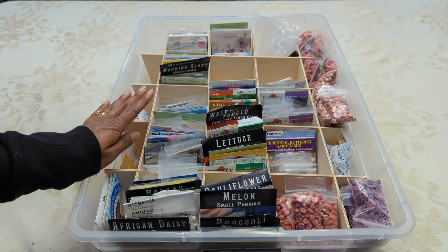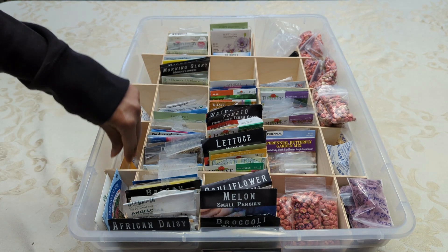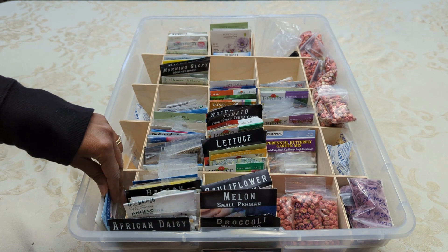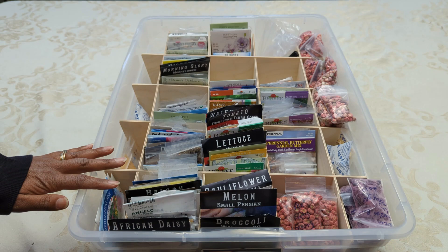Otherwise, they can rot and spoil the seeds. And on this side over here, these are just some random seeds. They might have been seeds that I collected but I didn't have a name for, or I collected a bunch of seeds and they were mixed in a packet. So they're just some random seeds on the side.